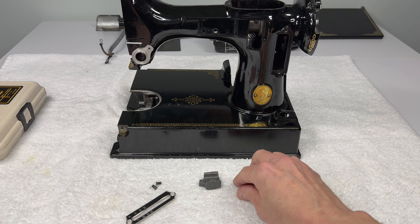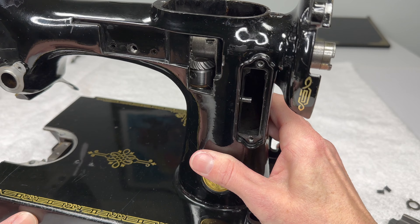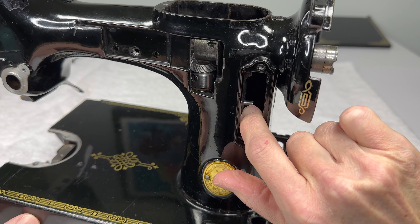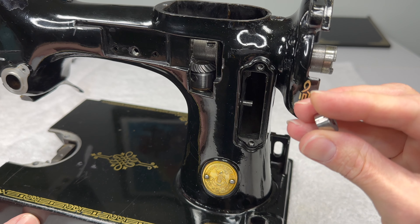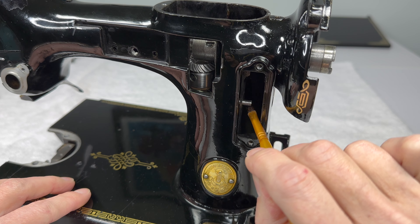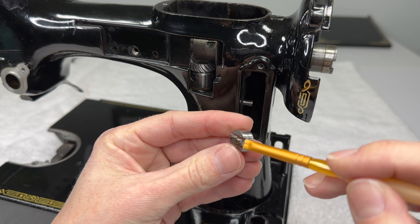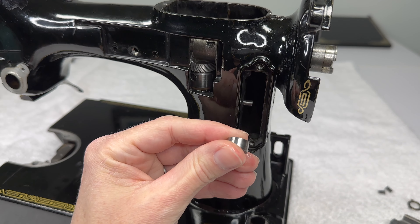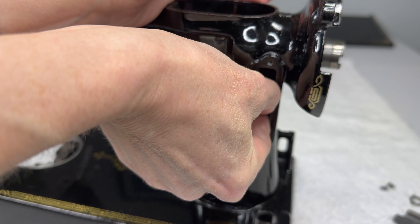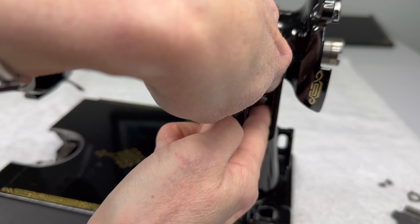The first thing we want to do is get this roller back onto the stud. Take a look right in here — do you see this shiny silver stud sticking out? That's what we need to slide this little roller onto. Before you do that, you're going to want to oil the stud and the inside of the roller. It's okay to oil the outside too. Now, this is the harder part, but you're going to need to reach in and work this little roller back onto the stud.